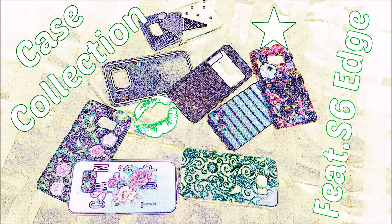Alright you guys, that is it for my case collection video featuring the Samsung Galaxy S6 Edge. If you enjoyed this video and would like to see more, please subscribe to my channel. Next up will be a 'What's on My Galaxy S6 Edge' video, so be on the lookout for that. As always, enjoy your day — bye bye!